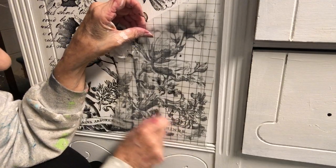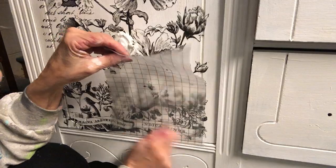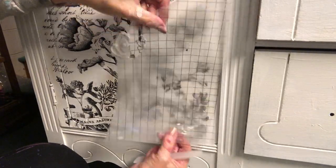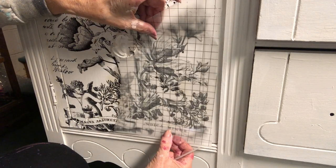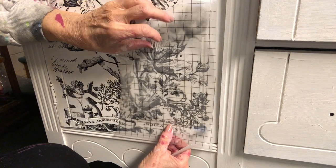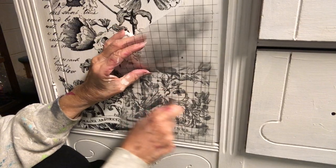I trimmed some of the excess paper off to make it easier to hold the transfer as I pressed it on. I accidentally pulled a little spot off, but all I did was lay it back down, match it up, and rub the transfer back on to where it went — easy peasy.